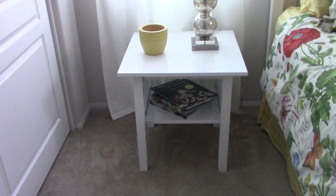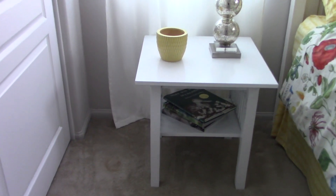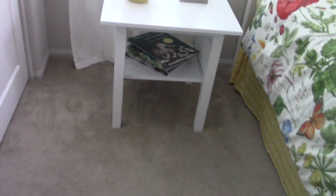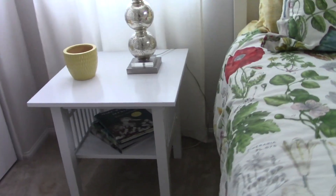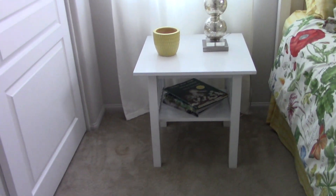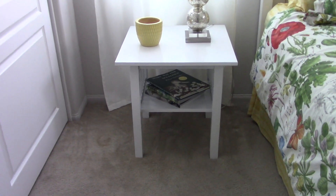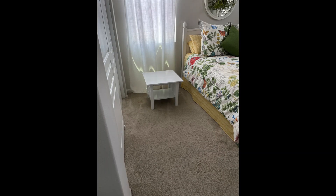This is a table I bought for three dollars at a yard sale. I really liked it right from the start — it's a mahogany finish, made out of mahogany, a really nice table. The rest of my family didn't have a vision for it, but I did. The problem is it was too short.